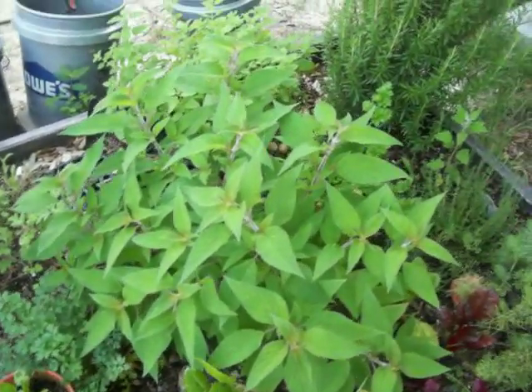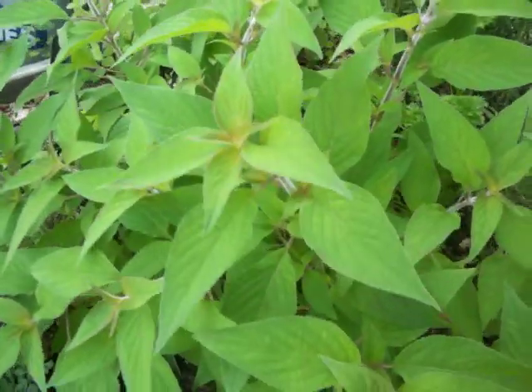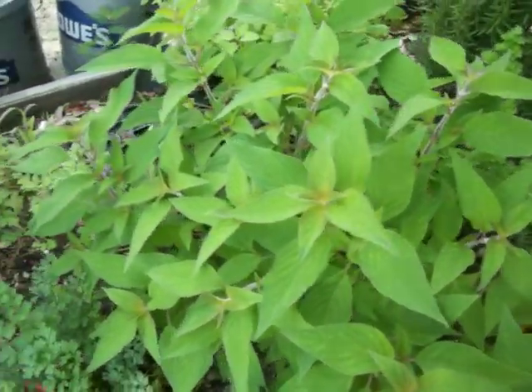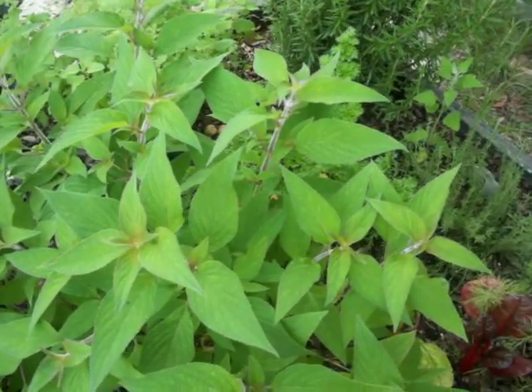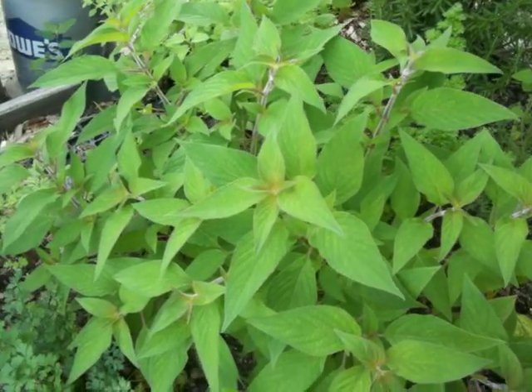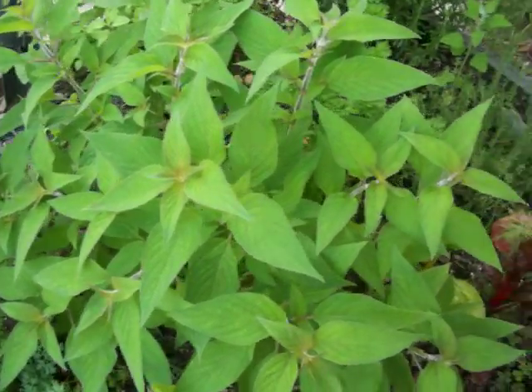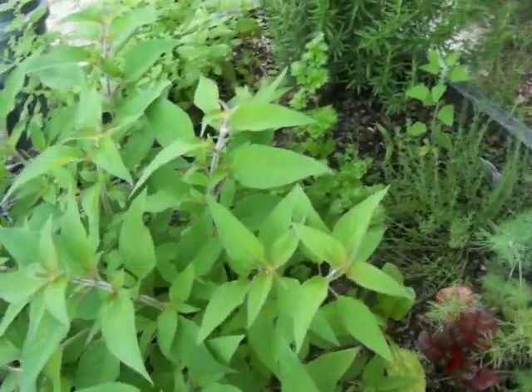I harvested five stalks of this pineapple sage and it's still too big. I need to harvest some more, and I dried it and it turned out really well — I'm pleased with the results. I use a lot of sage in my sausage making, so it's good to have extra, and that little extra pineapple tropical flavor won't hurt either.